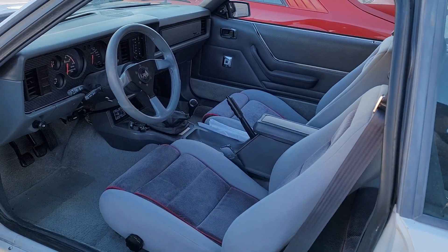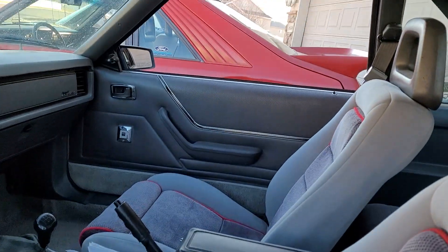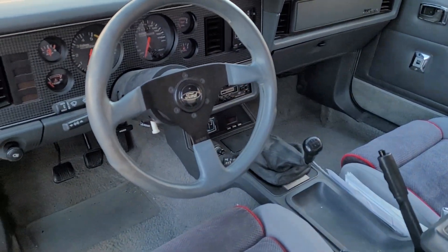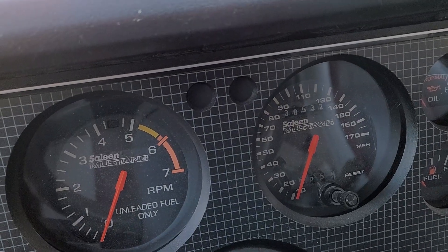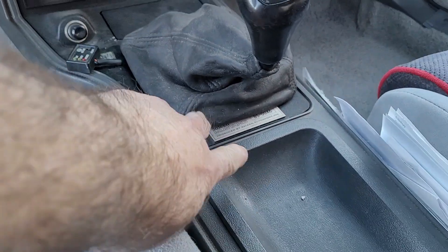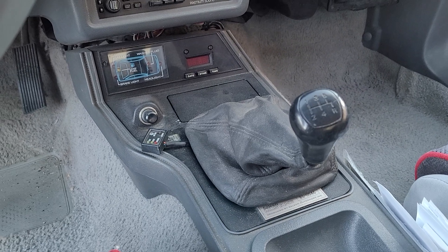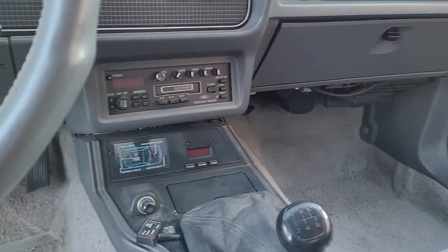The interior of the car is basically new inside and out. This car was ordered with the three-spoke wheel by Barry. It does have 38,500 miles on it. The early '85 Salines had the Saline plaque behind the shifter; the later '85s had it in front of the shifter. This car was ordered with the factory Ford radio, not the Kenwood.